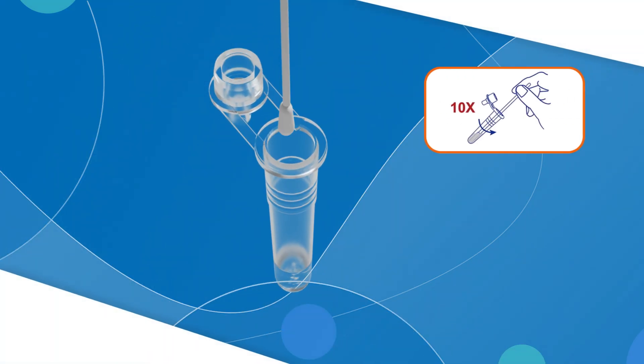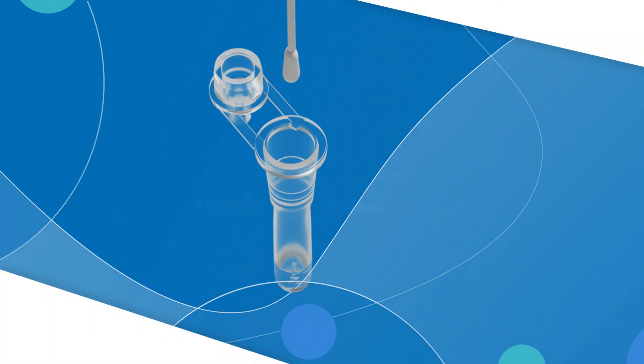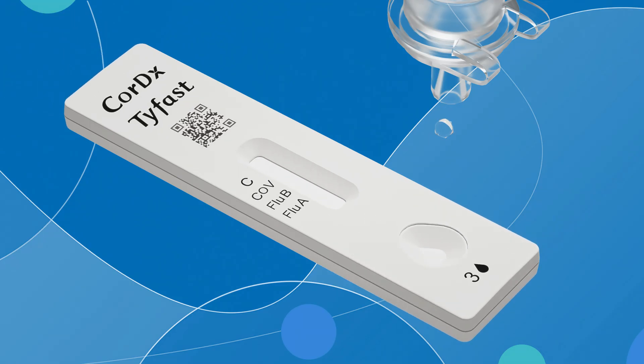Place the swab into the tube. Rotate the swab at least 10 times while pressing the swab head against the bottom and sides of the tube. Remove the swab while squeezing the sides of the tube, then close the cap. Slowly squeeze the tube and dispense three drops of solution into the sample well. Invalid results can occur if less than three drops are added to the sample well.